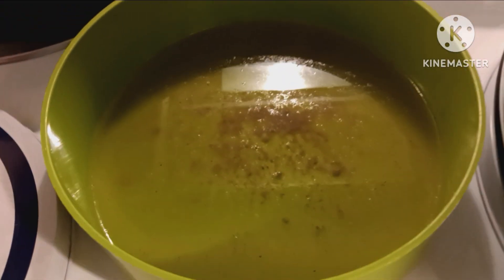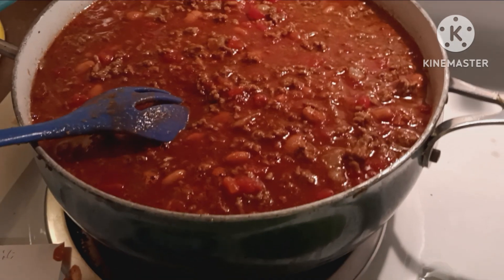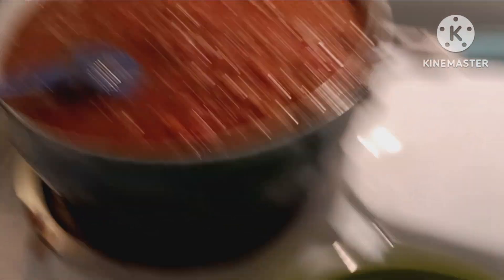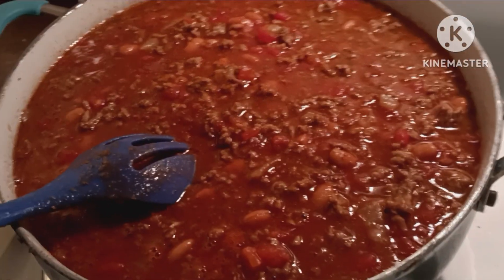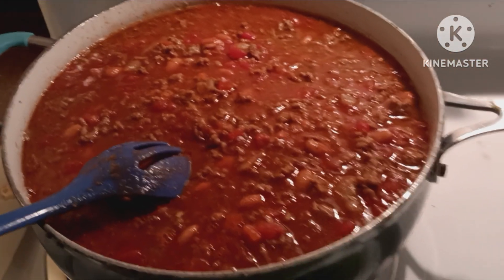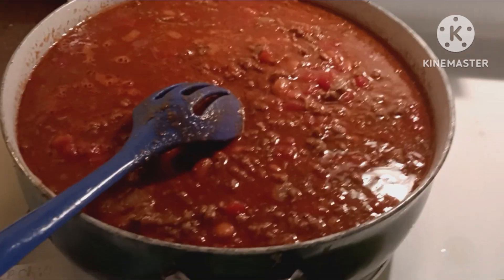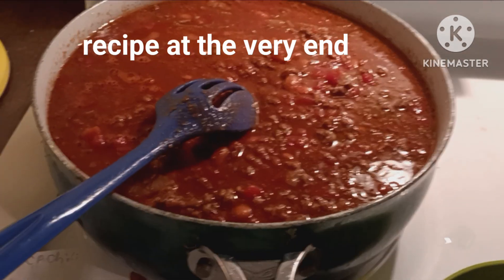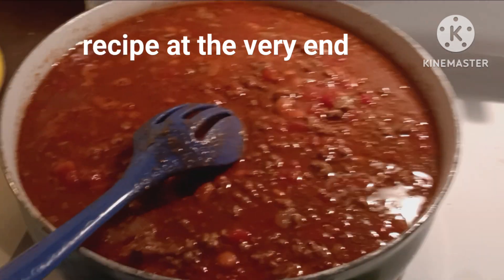Look how much grease came out of that meat. I usually buy 93% lean but if 80% is on sale we get it because it's so much cheaper — I put it in the freezer — but that's a lot of grease. Okay, I'm going to dump this in the crock-pot. That pan is so heavy I can't pick it up — I've got really weak wrists. So Casey will be here in a minute and I'll let her put it in there and just let it simmer on the stove until she gets here.